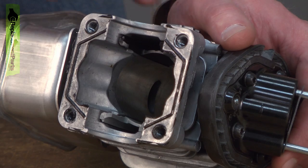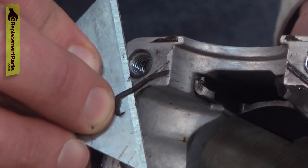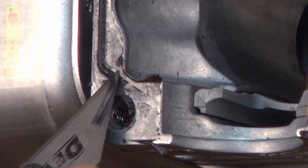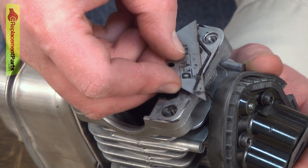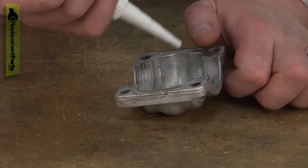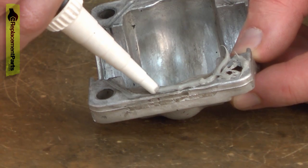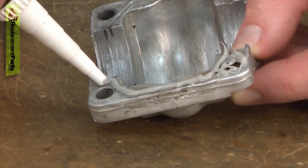The joint between the cylinder and the crankcase is sealed with some liquid gasket. Before we reassemble this, I need to clean off all the old liquid gasket to get ready for the new. I'll use a razor blade to carefully scrape the gasket material away.